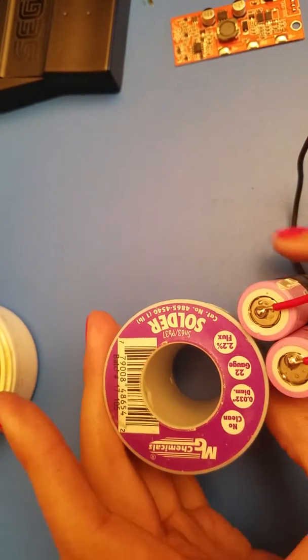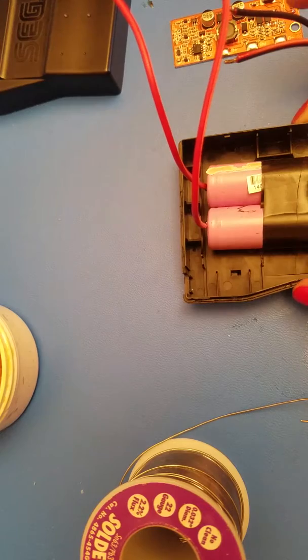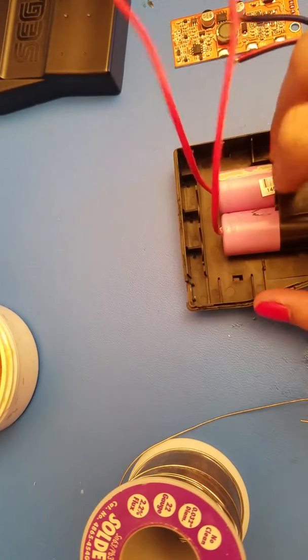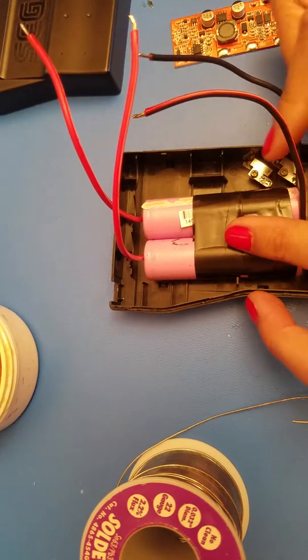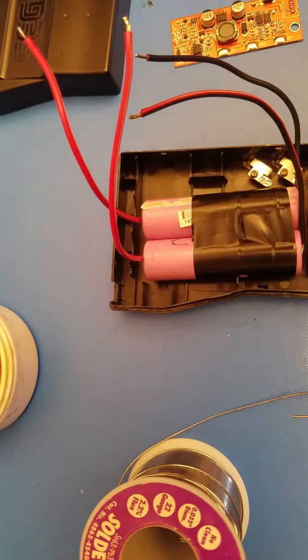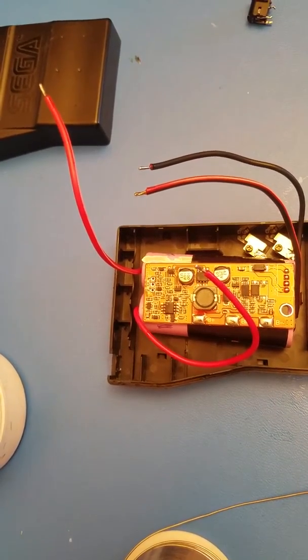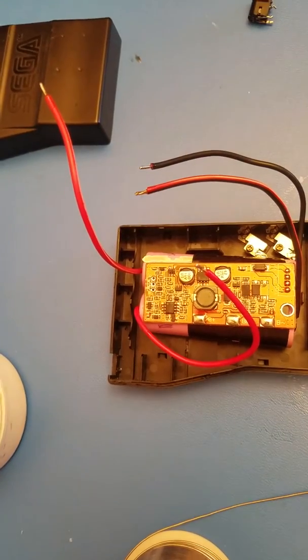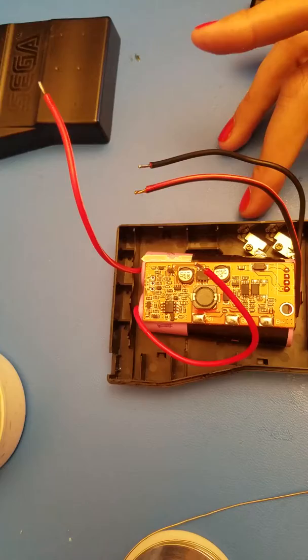Now that we have all of our wires, we can start getting this together. You're going to want to have it a little bit left-center so you do have room to solder to those points. Now that we are done prepping, it's time to solder our wires to the board and the terminals available on the right-hand side here.